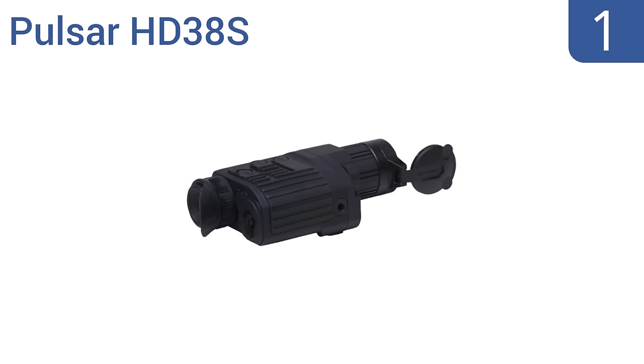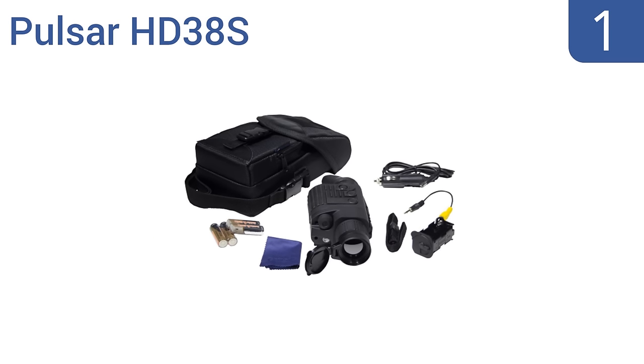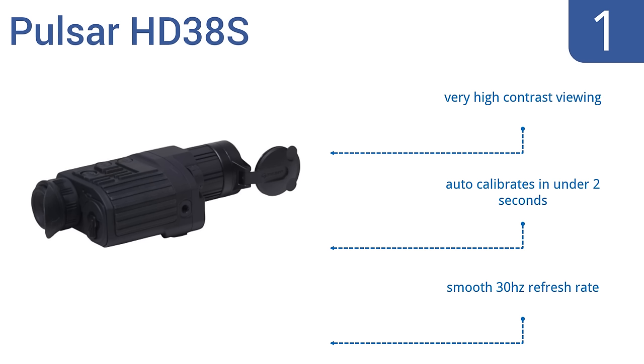And coming in at number 1 on our list, engineered for long-range target viewing, the Pulsar HD38S is ideal for hunting and tactical applications. It has three operating and calibrating modes for environment customization, a bright OLED display, and offers a viewing range of 1,000 yards. It features very high contrast viewing and a smooth 30 Hz refresh rate, and auto-calibrates in under 2 seconds.